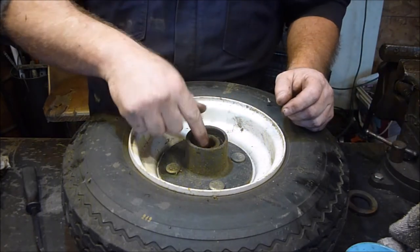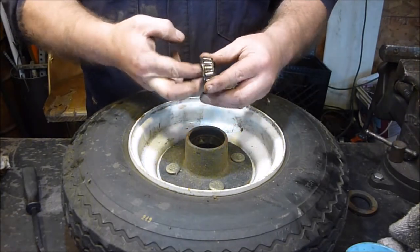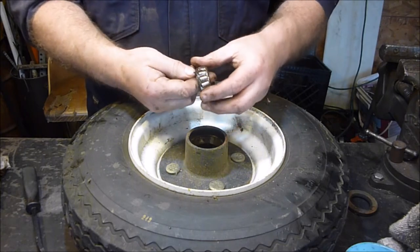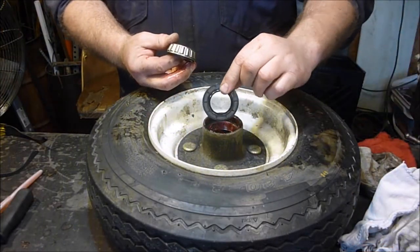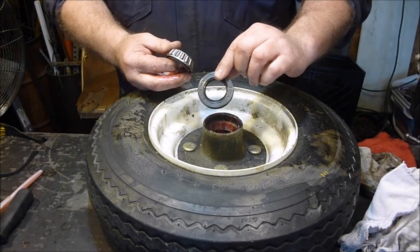This one definitely looks scuzzier than the last one, but it's turning pretty good — there's not too much play in here. I'm putting the best of the two on the back, and the reason is because of that sealed bearing. Once you seal it, you don't want to be yanking this in and out to replace bearings, or you ought to buy a new one.